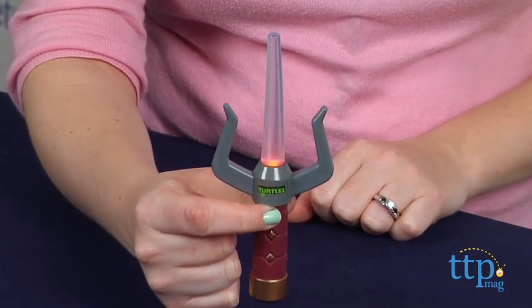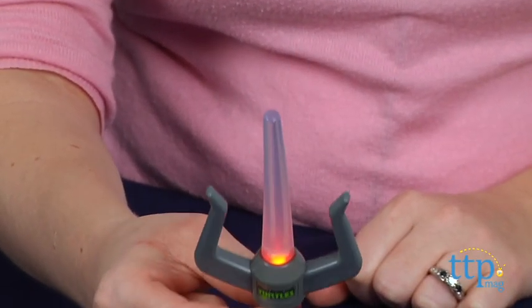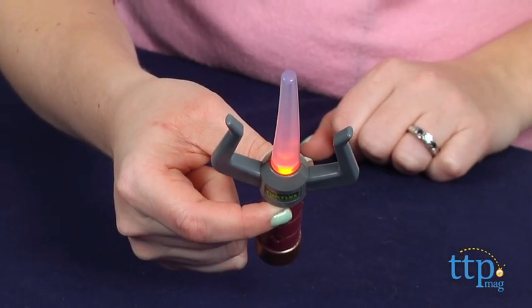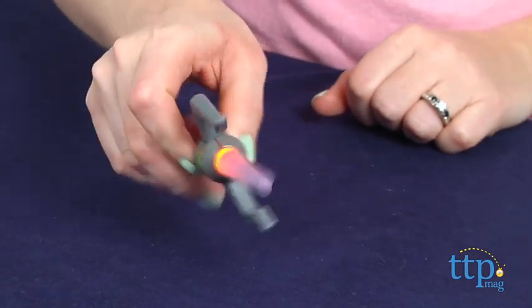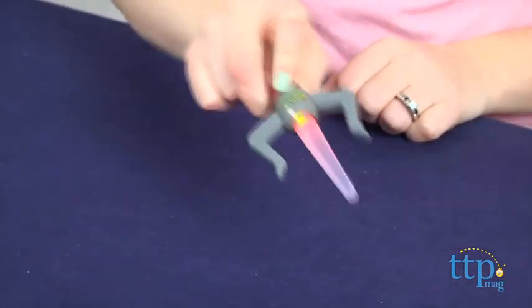This is a fun little novelty item that will appeal to Teenage Mutant Ninja Turtles fans who want to play out some fun battle action just like a favorite turtle character. This would also make a great birthday party goodie bag toy for ages 3 and up, although it only comes with one Sai and really we think Raphael needs two.